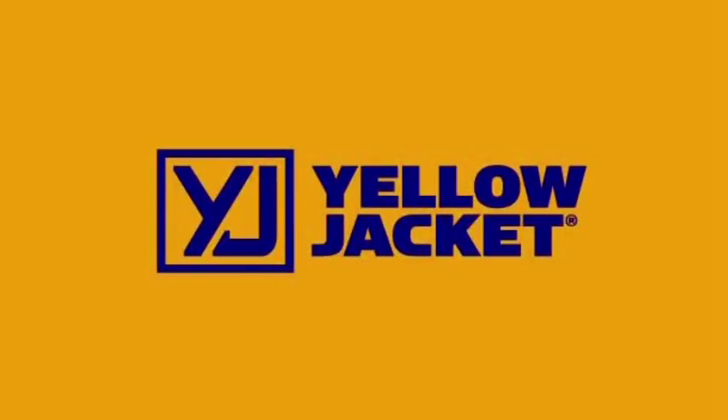The following video is brought to you in part by Yellow Jacket — 68 years of expertise built into every tool.